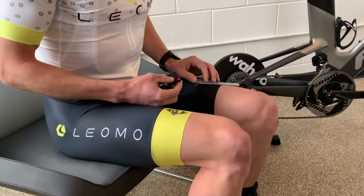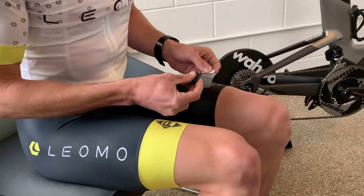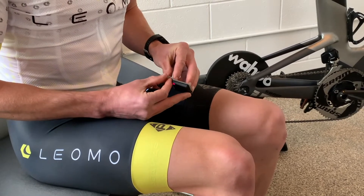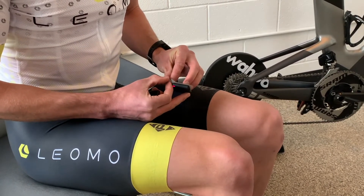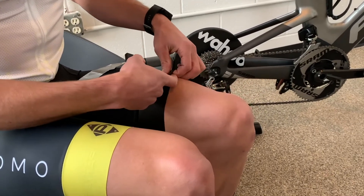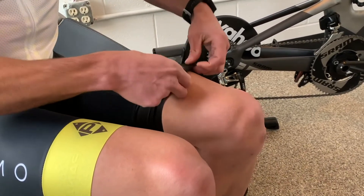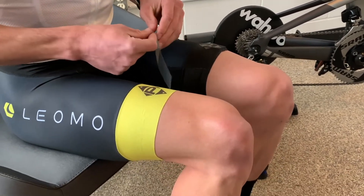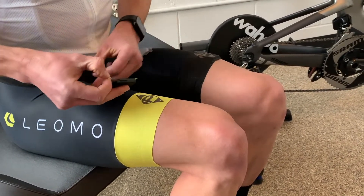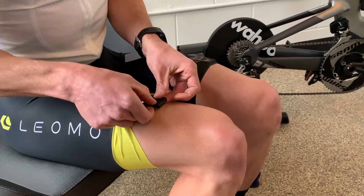Now I'll take you through how to place the sensors on your thighs. You'll want to use some of the adhesives from your kit. Place the adhesive onto the sensor, and then place the sensor about four inches back from your knee.